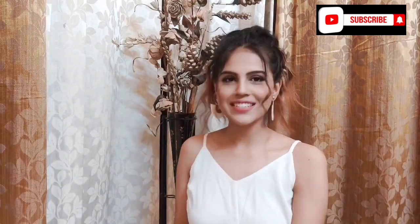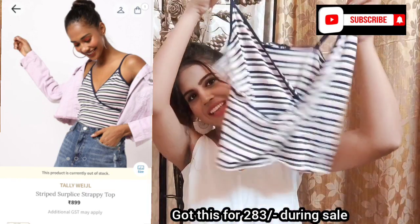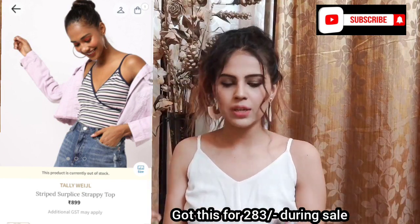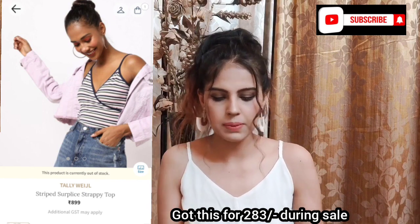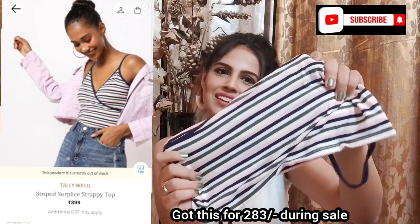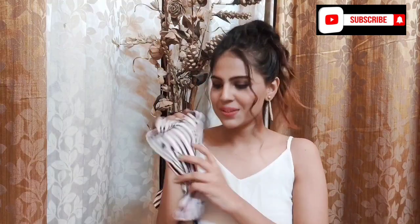Then I got another cute crop top from Tallyvale on Ajio. It's super cute and I've worn it many times already with no complaints about quality or color — it doesn't fade after washing. It comes in a very cute paisley color. I love it.